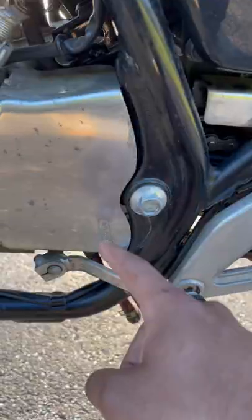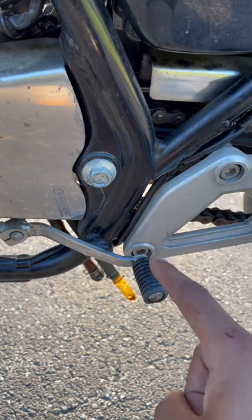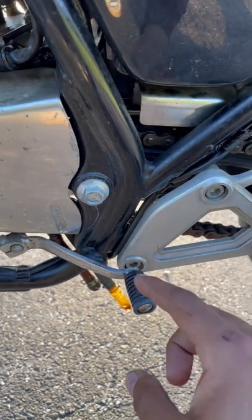This is your gear shifter. One bike will have a little diagram. One is down on this bike. Two, three, four, and five are up. Neutral is always going to be in the middle of first and second.